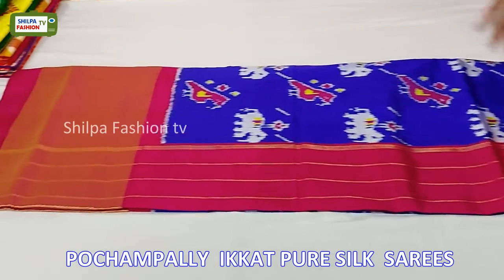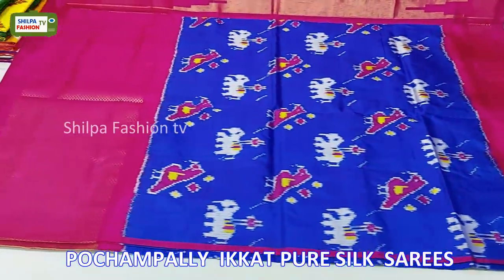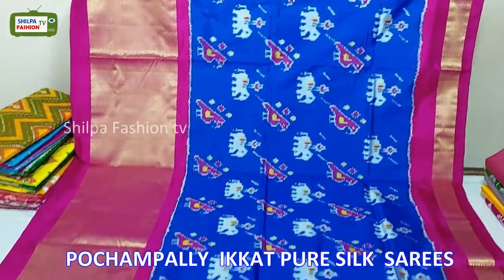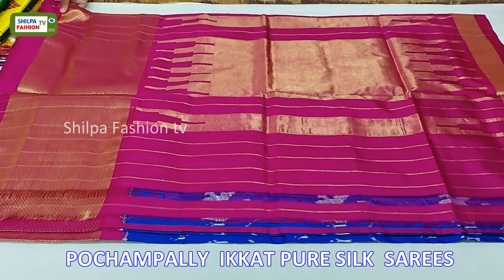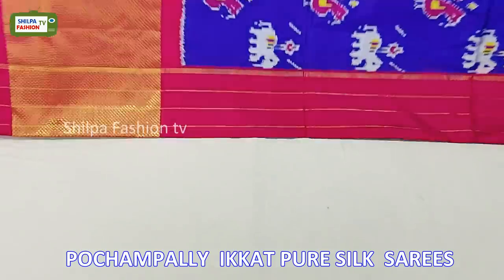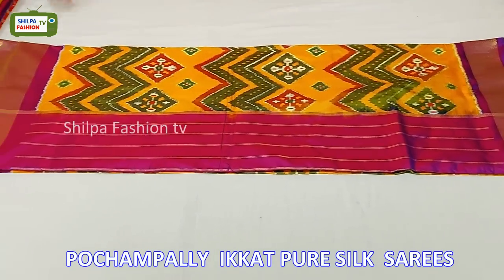Coming to the next saree, this is royal blue with pink combination. The pallu is made of pure zari and all over the body we have elephant and parrot motifs. The bottom of the saree is given 10 inches cutty border and the other side we have 2 inches cutty border. The price of this saree is 9500 rupees.